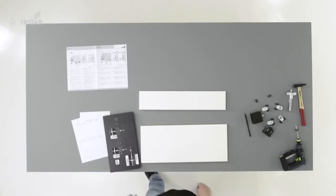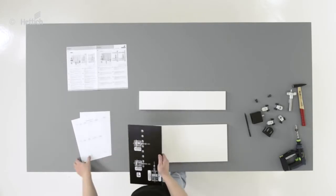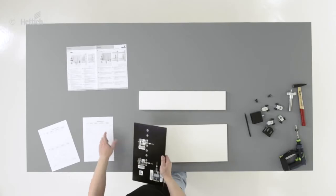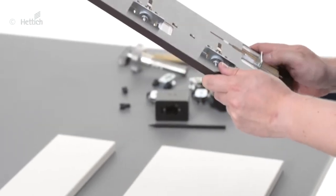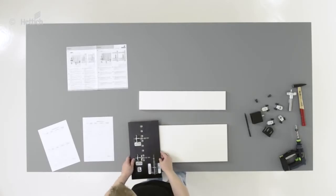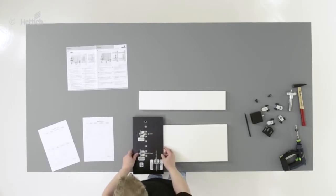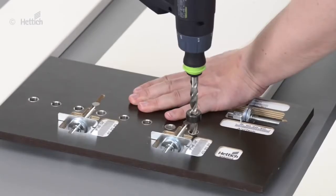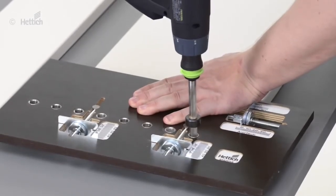As there is no overlay to be considered for the upper drawers, the height position B must be reset once. In this case, the front panels on the upper drawers should be positioned with a minimum loss of space below the runner. If the B measurement is set to zero, this will perfectly fit.